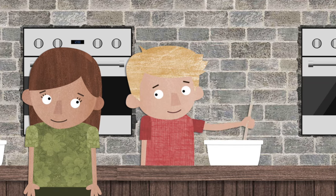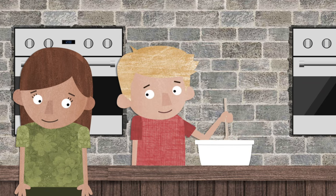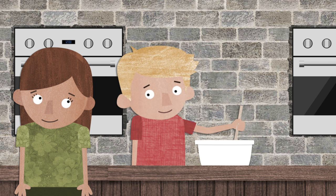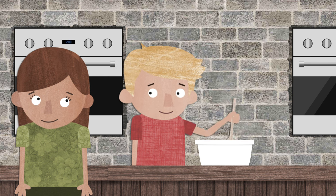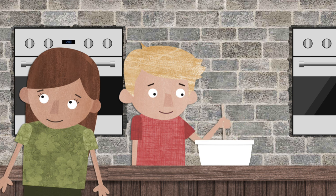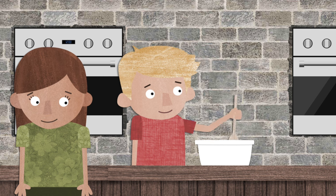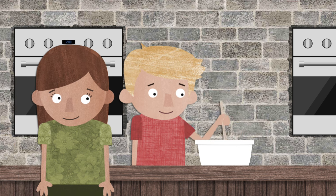Hi, what are you baking? the little girl said. Hello, I'm baking cinnamon rolls. Yum, that sounds delicious. Have fun baking. And the little girl kept exploring.